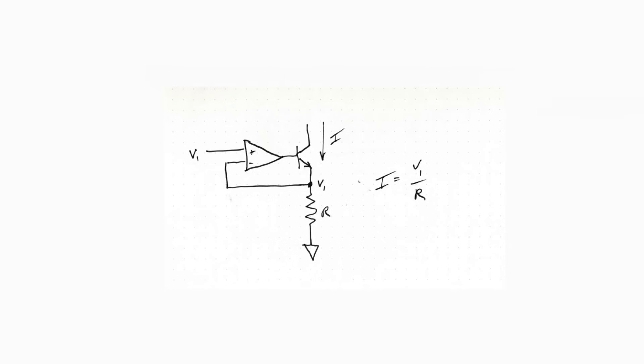The first concept we need to get across is a current source. This is a very common current source, often used in DC loads. You connect your device and it pulls down to ground with a constant current. How does this work? If you want to set up a current, you have some voltage divided by some resistance. The way op-amps work is the plus and minus inputs are forced to be the same, so if we set V1 here, we input V1 and get this current.